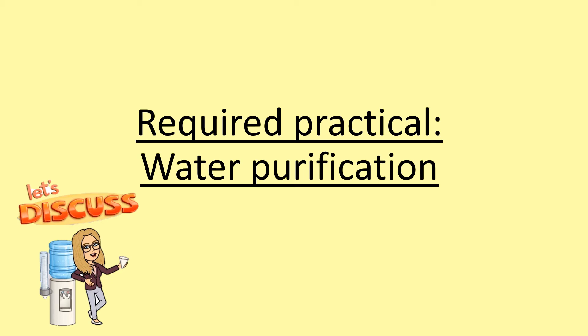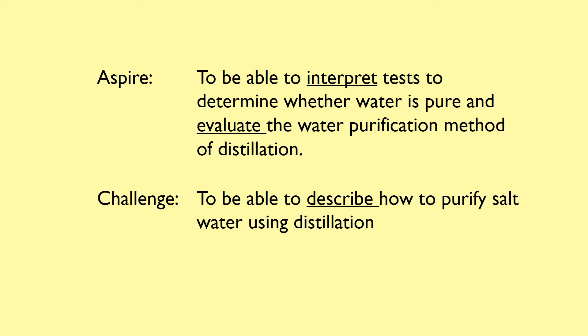Hi everyone and welcome to our next lesson. Today's lesson is on the required practical that is linked to this water topic. Our challenge is to be able to describe how to purify salt water using distillation. Our aspire is to be able to interpret tests to determine whether water is pure and to evaluate those water purification methods.